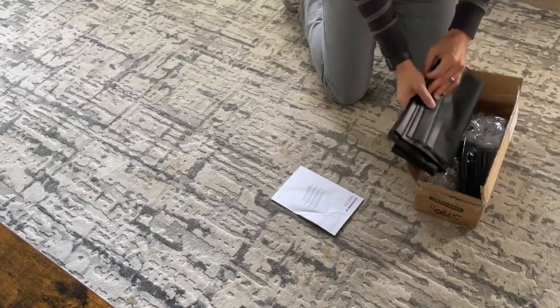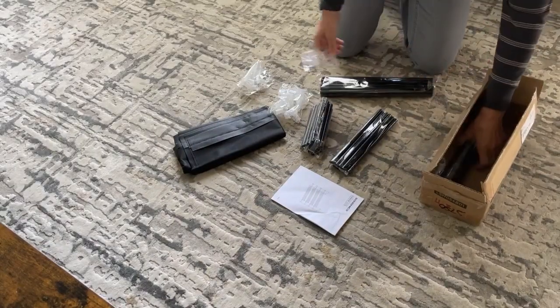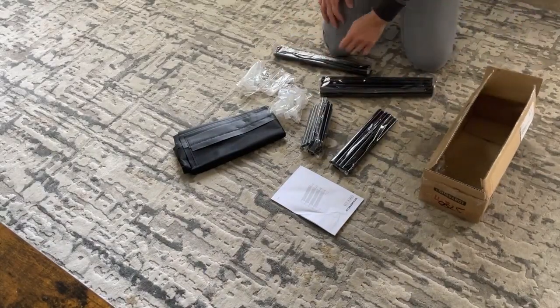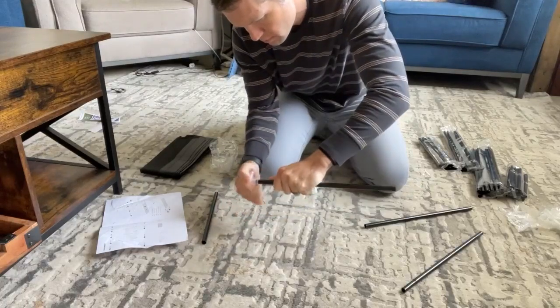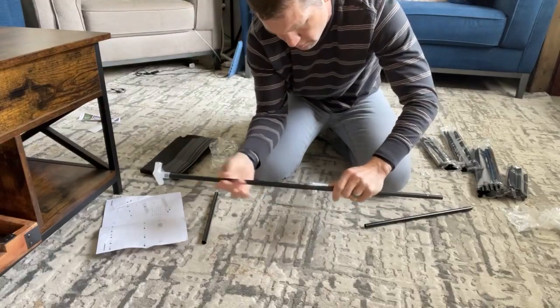My wife is a shoe collector and it's starting to get a little messy, so I wanted to get some shoe racks to shelve them all, but I didn't want to spend a lot of money and I didn't want something that was hard to put together. These multi-tiered shoe racks from Song Mike's solved all those problems.